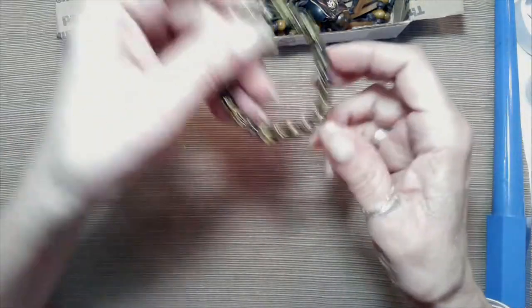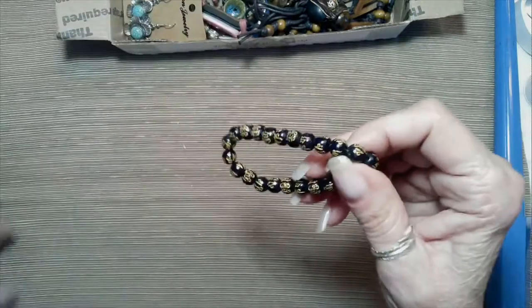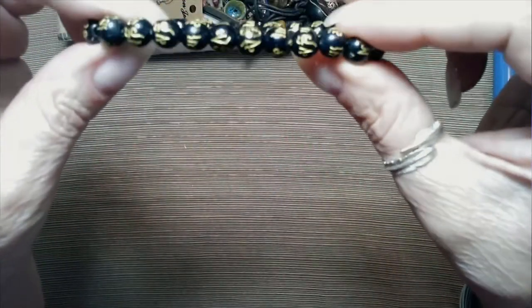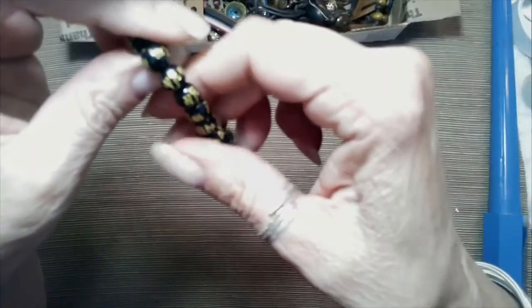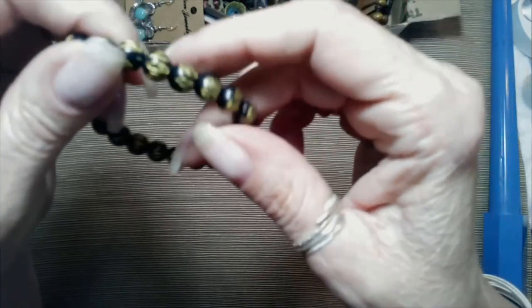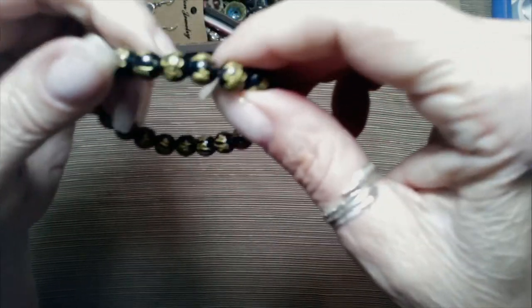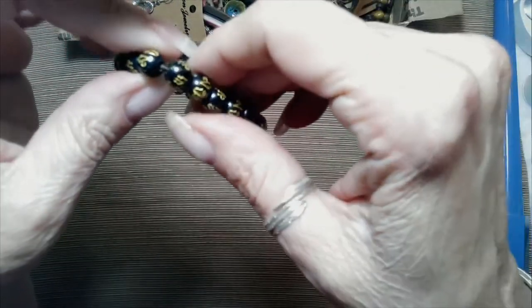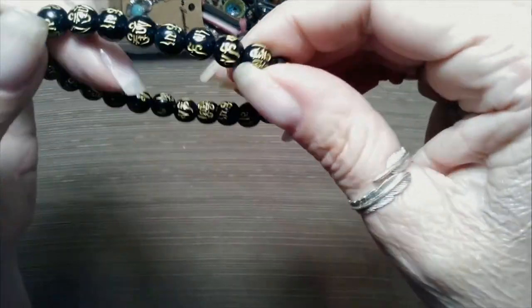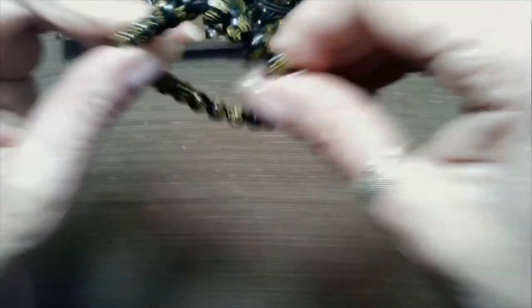Now this is a cute little stretch bracelet. Black beads, about six millimeter, and it has astrological signs on it — symbols. Very cute. Gold tone on the black. Cute little accent bracelet. Good stretch.